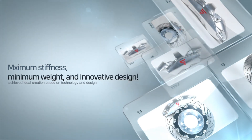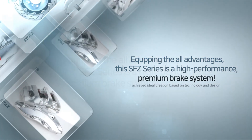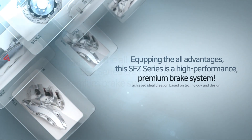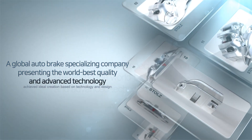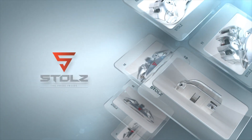Maximum stiffness, minimum weight, and innovative design — equipping all these advantages, this SFC Series is a high-performance premium brake system. A global auto brake specializing company presenting the world's best quality and advanced technology, Stoltz is always with you.